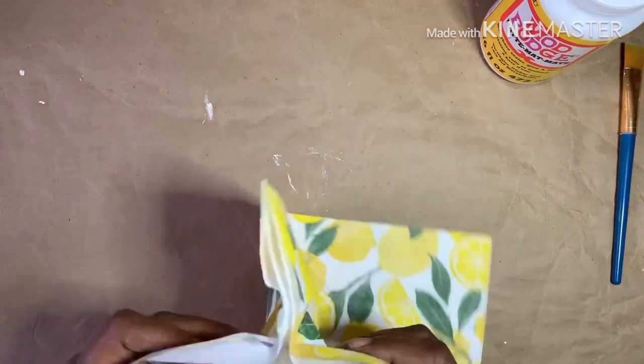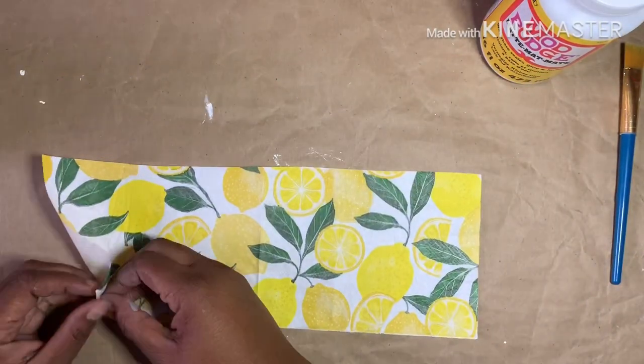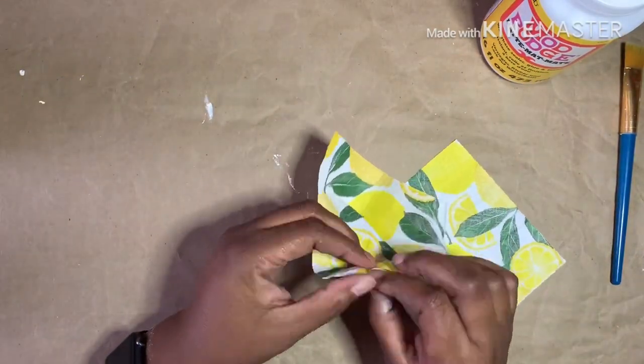Lay out the napkin and place the vase on top to get an idea of where to cut it, then remove the second ply to prepare for decoupage.